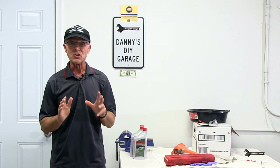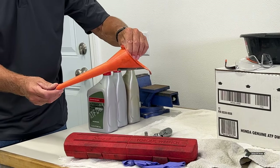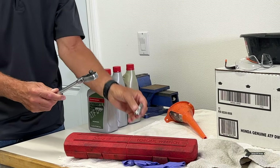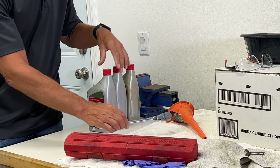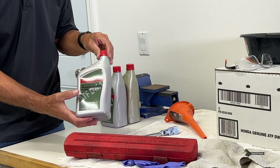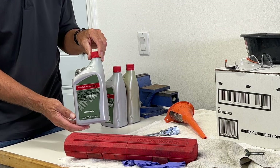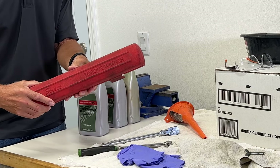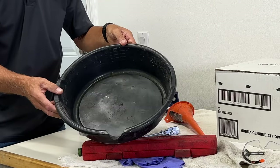The only things you're going to need to do this job: you'll need a long funnel, a 3/8 ratchet — I like to put a little extension on it — and three quarts of automatic transmission fluid ATF-DW1. Only use this. A torque wrench, which is optional. And of course, a drain pan.